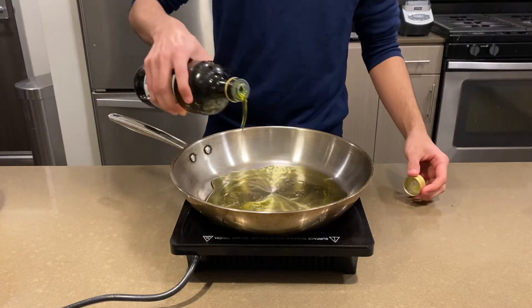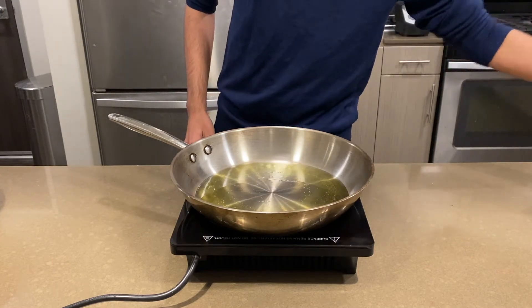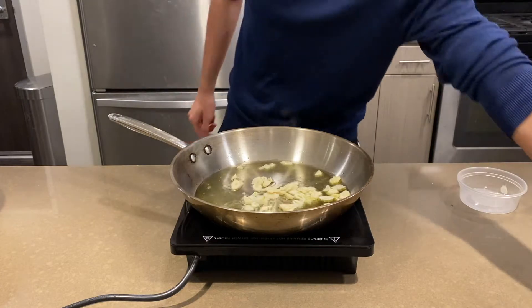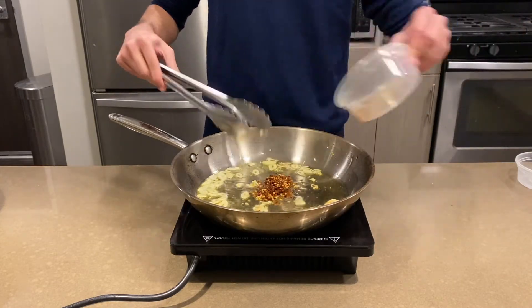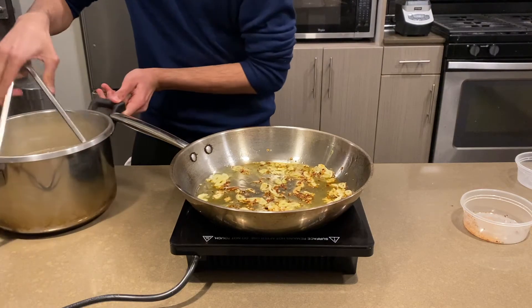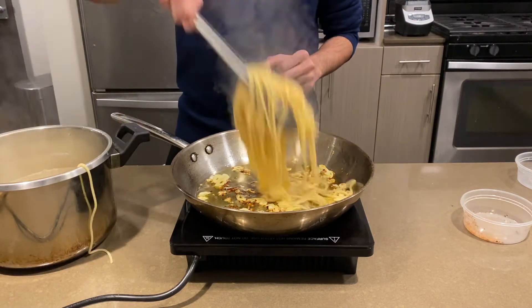In a separate pan, add your olive oil. Set the pan over medium heat and let it come up to heat. The name of the dish translates to pasta with garlic and oil, so be generous with the oil and be generous with the garlic. Cut the garlic into thin slivers and add it to the oil. As soon as the garlic turns a little bit brown, add your red pepper flakes and toast for a few seconds. As soon as the pepper flakes are in there for 30 seconds, add your pasta. Make sure not to burn the garlic.